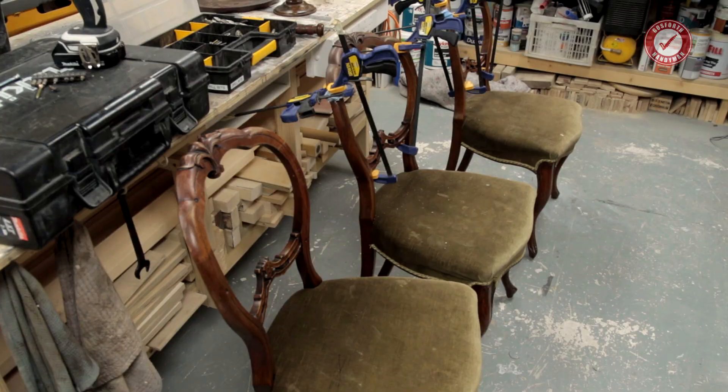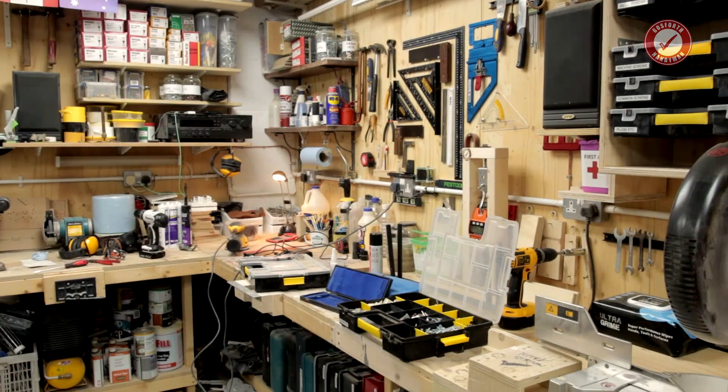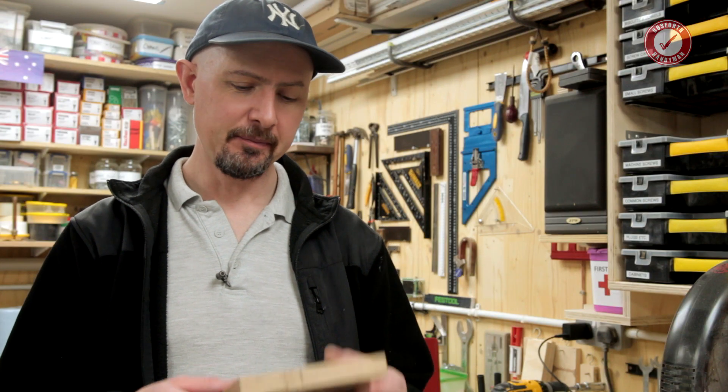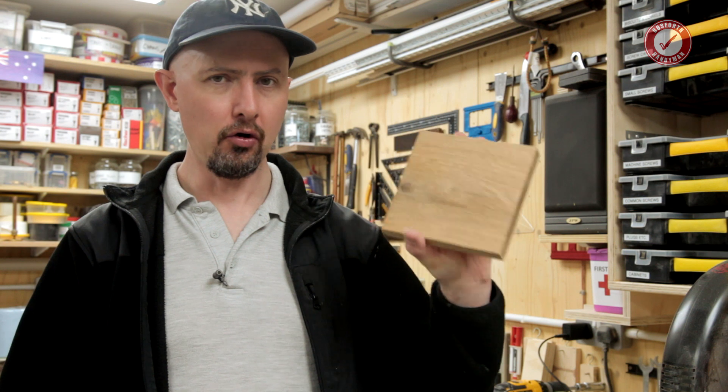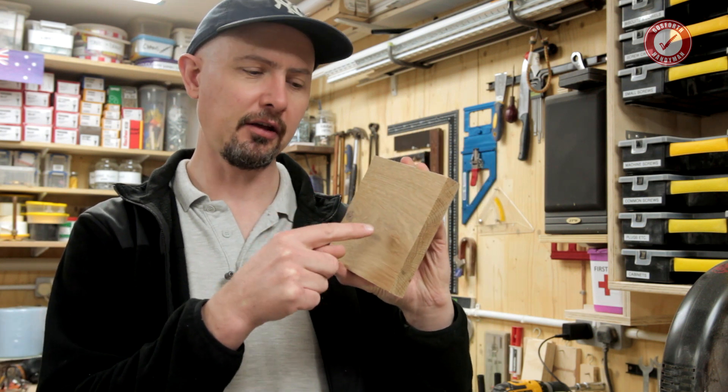Welcome back to Test Tuesday - I know it's a Wednesday, not sure what's going on. Excuse the state of the workshop; I'm in the middle of a little furniture repair job at the minute and I've just got stuff everywhere. Anyway, today we're going to test how strong oak is in terms of screw pull-out strength.